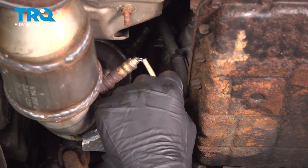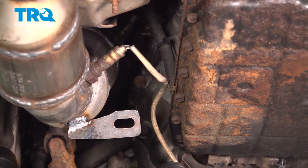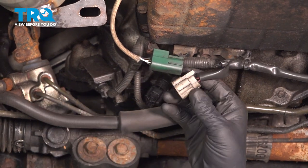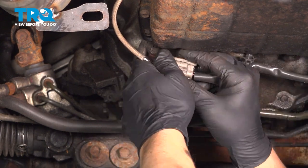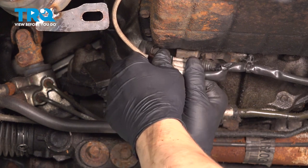Install the O2 sensor harness into this little clip, then install the connector onto the bracket. I'm going to bend it back up since I bent it down, and then install the connector. Push until you hear a click. If you don't hear a click, give it a pull and make sure it's connected.